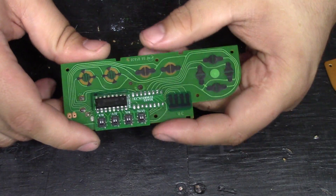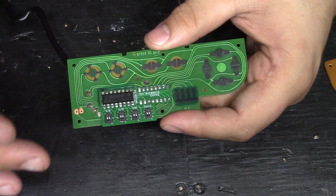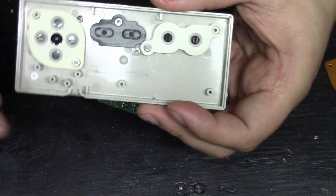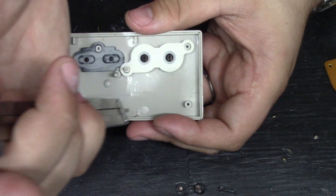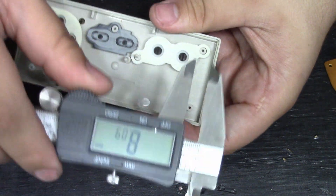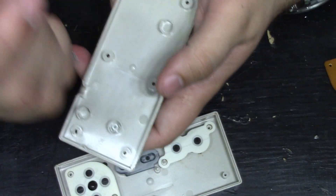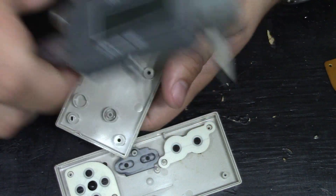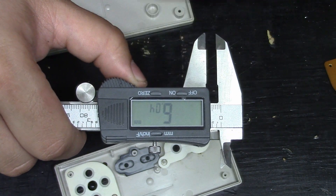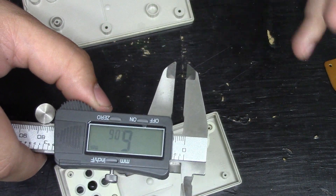Before I close out this video, I just wanted to go over why I designed the chip to install on the front of the circuit board rather than the back — it is actually a very simple reason. The face of the controller offers more depth than the rear part: on the face we have about 8.9 millimeters, while the back of the controller has 6 millimeters. The 2 millimeter difference accounts for the thickness of the PCB and makes the shell close a lot easier, and that's why I designed it with the circuit board on the front.